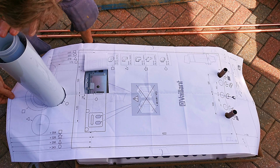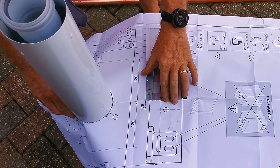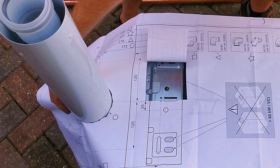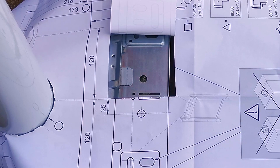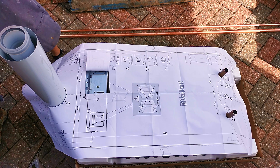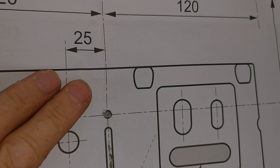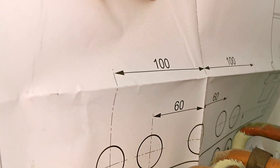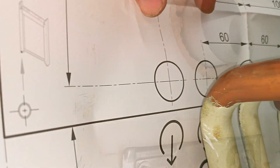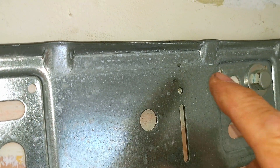On my third install of this boiler I did check the template, because I remembered many years ago the ecomax template was out by a little bit. But you can see that this new template lines up perfectly with the flue bracket and the pipes on this brand new ecotech plus 836. So when you replace an old ecotech boiler with one of these new ones, if you get the same issues let us know in the comments what you did to correct it, or whether my second install was just some kind of weird anomaly.